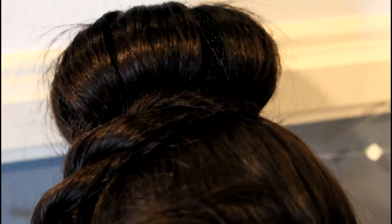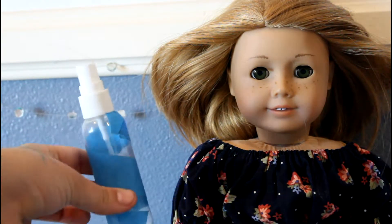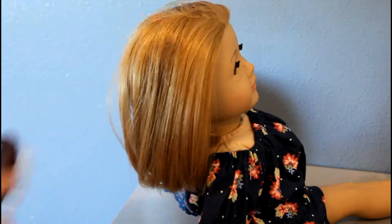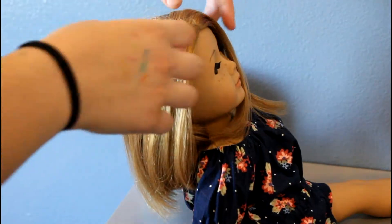The second hairstyle is Lexi's favorite — we're going to be doing two Dutch braids into a bun. For this hairstyle the only things you need are a spray bottle with water, a doll brush, and big and small hair ties. First, just brush out your doll's hair, then pull back the top section.